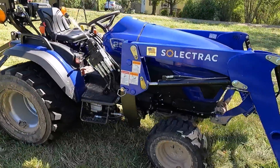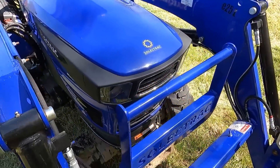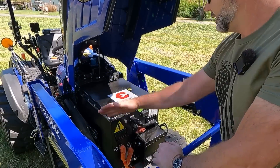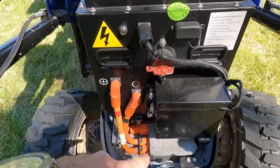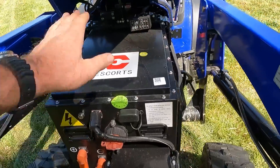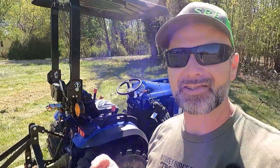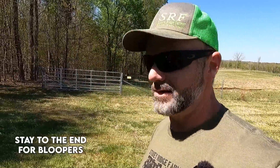I told you guys we'd be looking under the hood. There's a little key that comes with this thing — we stick that key in, turn it, and up we go. That's all that's under there. This is the battery pack, this is an on/off switch, these are the two leads, and this is a control box of some sort. There's your fuse panel right there — that's the engine. All we've got to do is charge it up overnight and we're ready to mow again. I've got four miles of fence line to mow and I think this little tractor is going to get the job done.